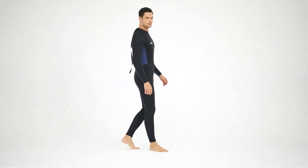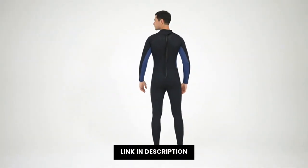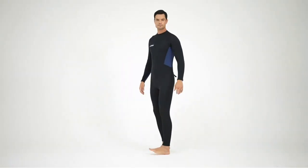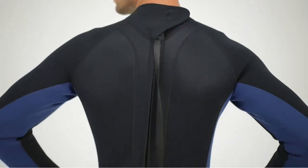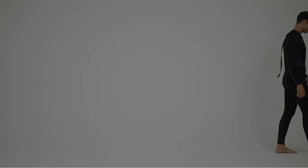El Flexil 3mm está diseñado para satisfacer todos tus requerimientos en materia de wetsuit. Tiene una resistencia a la humedad increíble, para que puedas usarlo en condiciones ambientales extremas. Además, es resistente a la humedad, el viento y el agua fría, para ofrecer una buena experiencia de surf, windsurf o buceo.